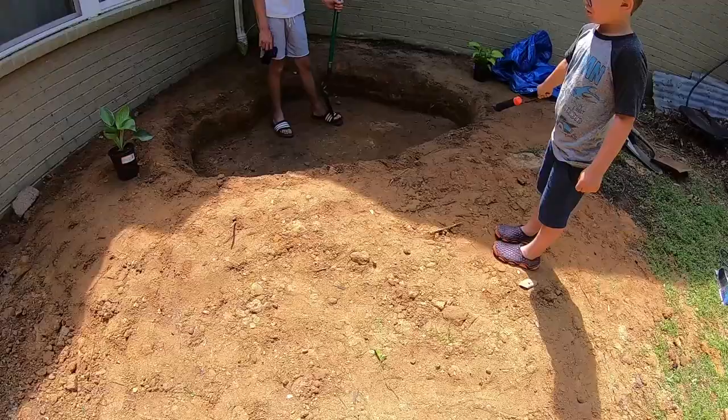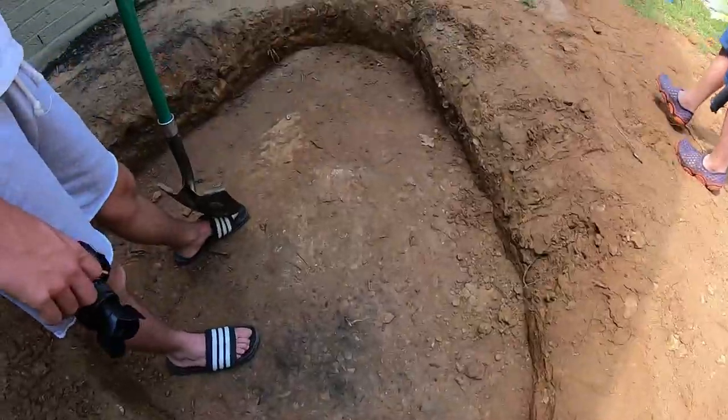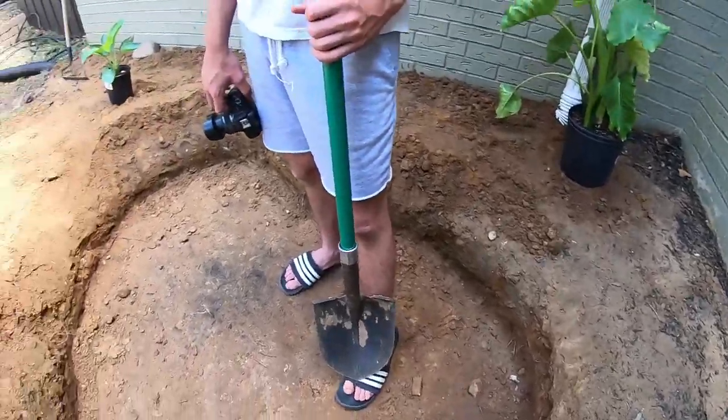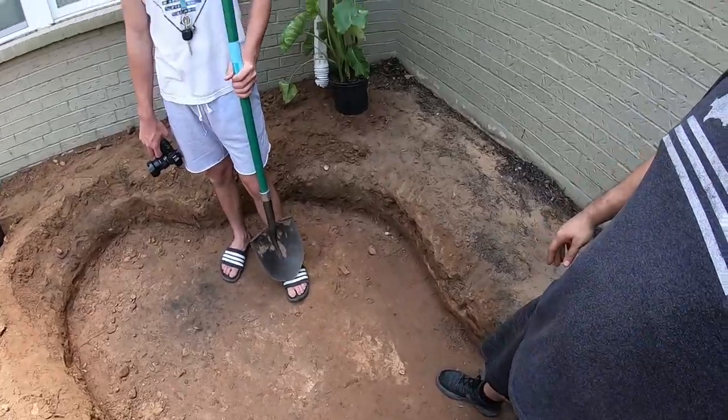My camera died during the time lapse unfortunately, and I just now realize we're pretty much done at this point. As you can see, we have a perfectly shaped pond hole - level, everything. I think we may be professionals at this point. We did a really good job. Somebody made a comment that we should build a pond in the yard and fill it with goldfish - we're gonna find that comment and shout you out.